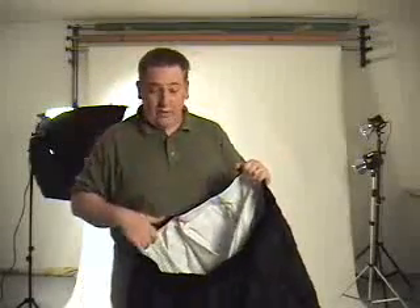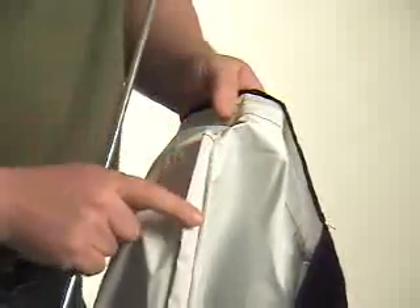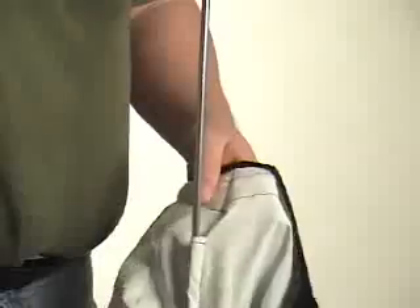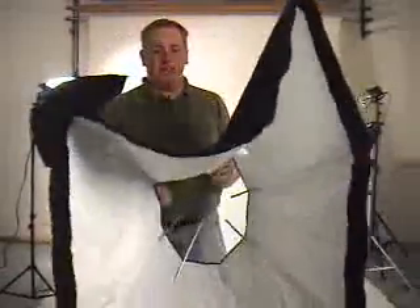The softbox is actually made of this material — it has a nice vinyl exterior and a white inside to it, which actually reflects the light onto the subject. To build the softbox, we take these rods and the material, which has a little channel inside. We're going to feed this rod through the channel, and that's actually going to be the spine. Now that accounts for all eight of our spines.